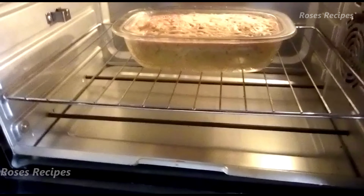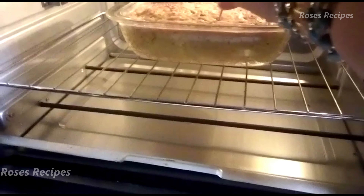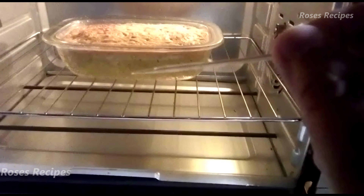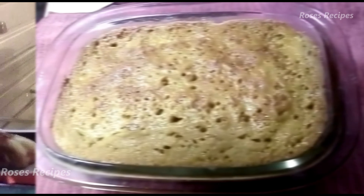Well, it seems to be cooked. Let's test it with the toothpick. And it came up almost clean. So I'll just give it a few more minutes yet — can you see? It's not clean yet. So I'm going to give it a few more minutes and leave it be for a bit.